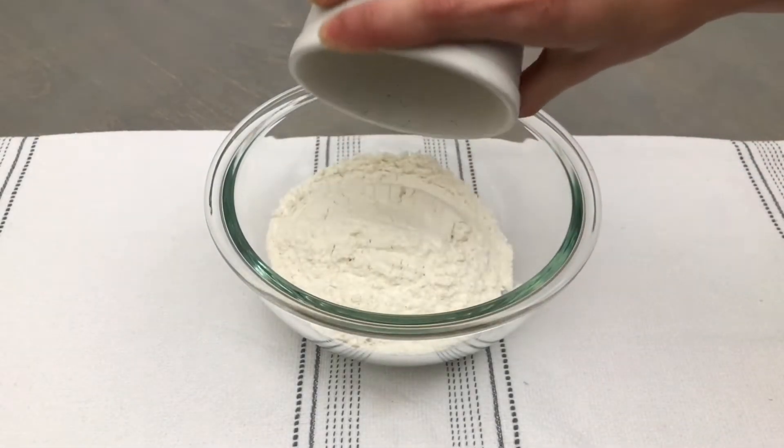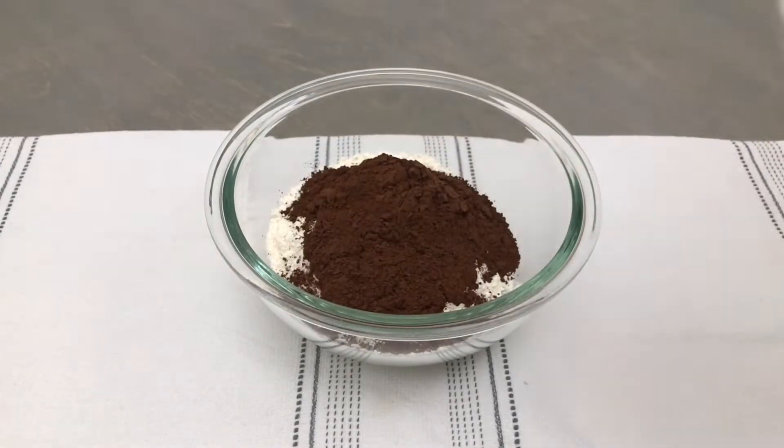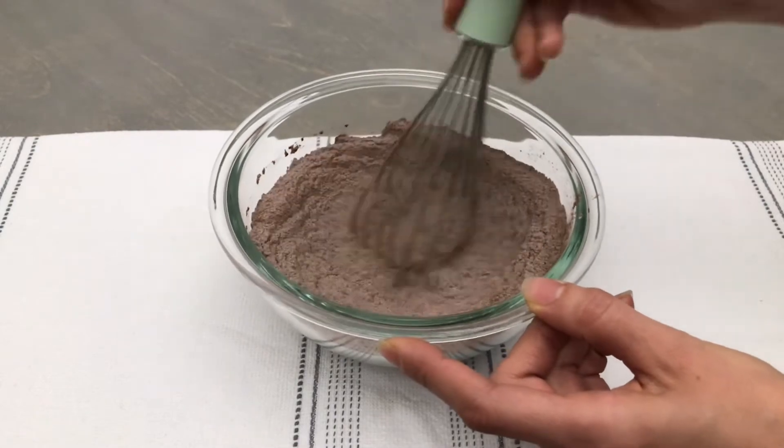In a medium bowl, combine ¾ cup of all-purpose flour, ¼ cup of cocoa powder, ½ teaspoon of baking soda, and ¼ teaspoon of fine sea salt. Whisk this until everything is well combined and then set aside.